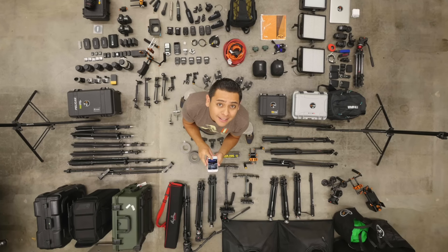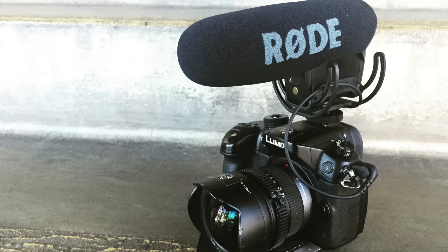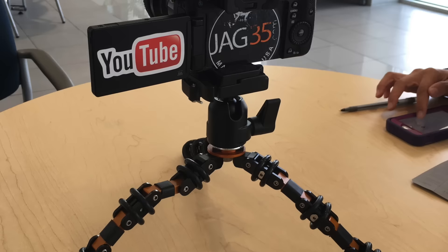Hi there, my name is Jehu and I am a LA-based YouTuber and vlogger. I have been vlogging for six months and in that time I have come to realize that you need three main tools: you need a good camera, you need a good microphone, and you need a good tripod.